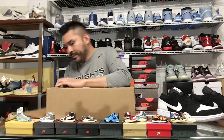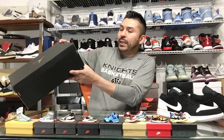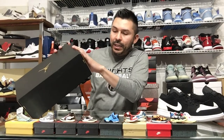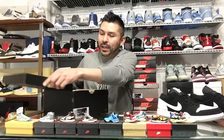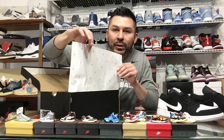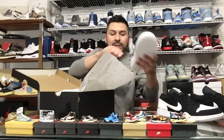So we got the box right here, let's open it up and check it out. We got the traditional black box with the gold Jumpman hit all around the sides. Box reads Air Jordan 1 Mid SE, white black multicolor. Let's open it up — we've got the traditional white paper with the gold 23 hit, and we've got the mids here.